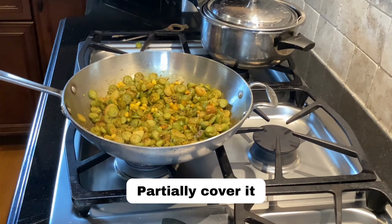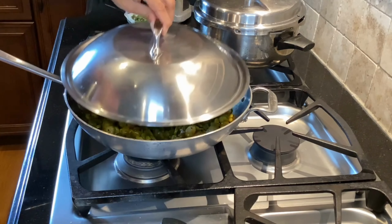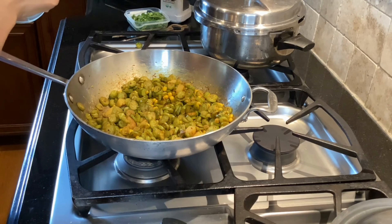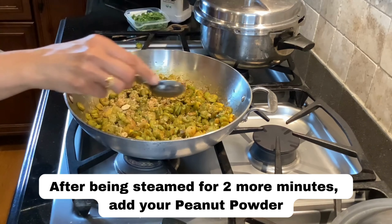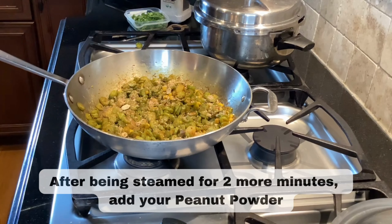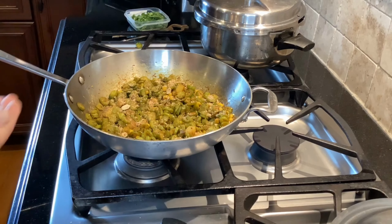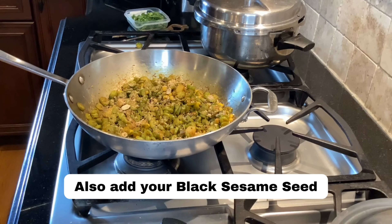The tindora corn fry has been covered and steamed with spices for another two minutes. Now it's time to sprinkle some coarsely ground peanut powder — or any kind of seed powder — just to add a little bit of healthy fats required to absorb the other nutrients, a little bit of protein, and flavor. Remember, there is no added cooking oil in this. Also adding some black sesame seeds for additional calcium and a tidbit of healthy fats.